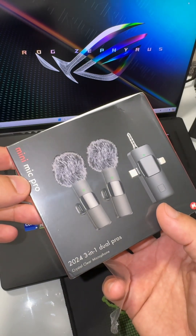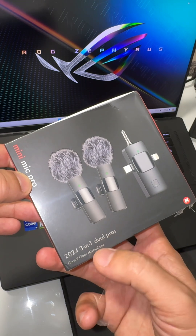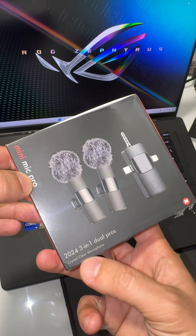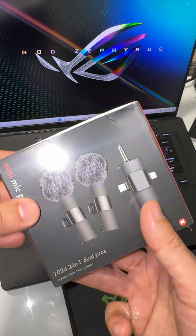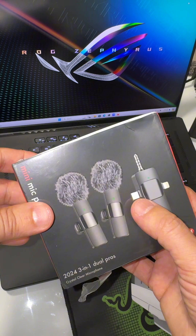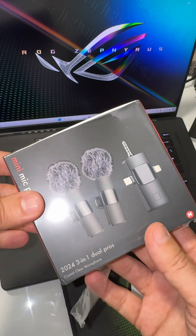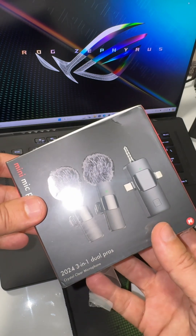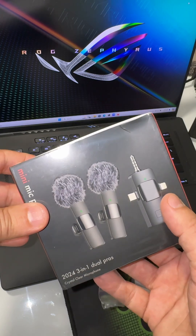This is a review of the Mini Microphone Pro 2024, three-in-one dual pros — it is a crystal clear microphone. I purchased this item because I have different types of devices, like USB-C, lightning cable, or audio jack. Sometimes I'm recording on my laptop, my phone, or the old iPhones.